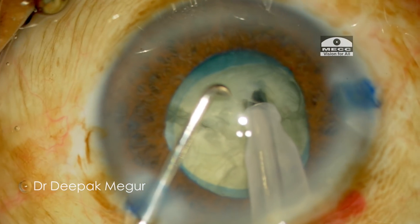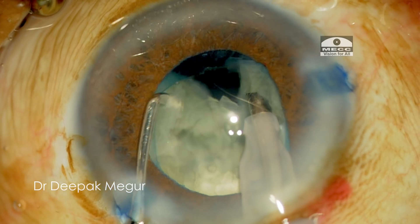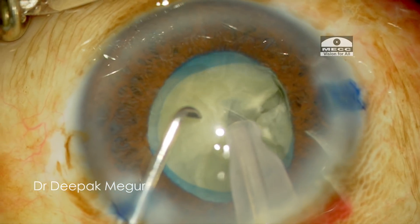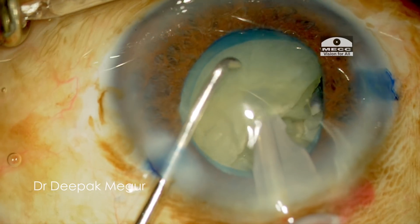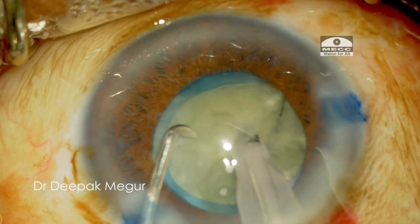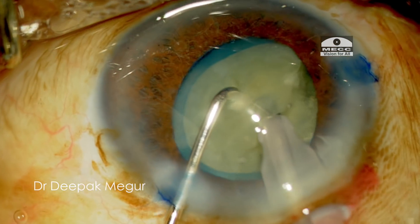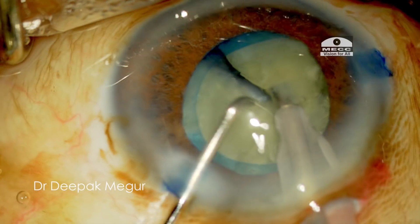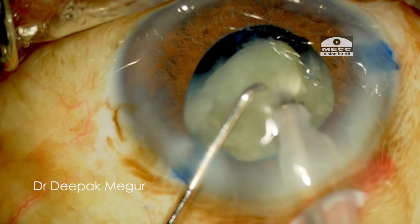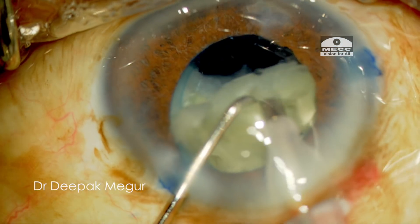This process of vertical chopping is continued until we get around six fragments. Once the individual fragments are chopped, I don't phaco them immediately — I want them to stay in the bag so they can form the bag and support it. This technique is especially useful when dealing with a mature cataract where the bag becomes empty as soon as fragments are aspirated, due to the lack of epinucleus or cortex.